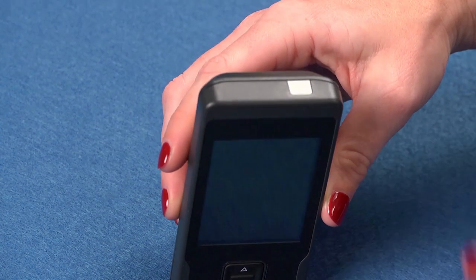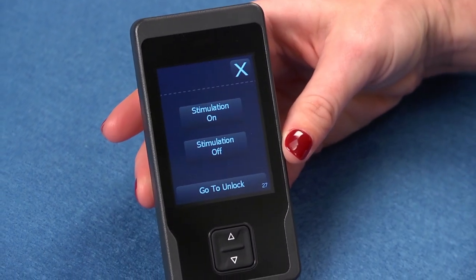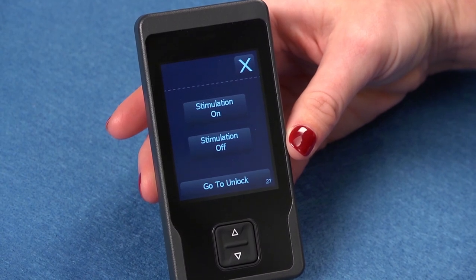When the programmer is locked, you can still press the stimulation on-off key to bypass the unlock screen to turn stimulation on or off.